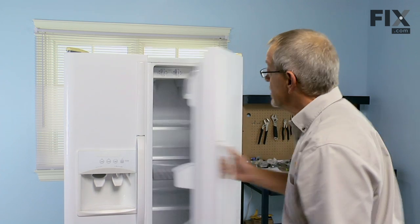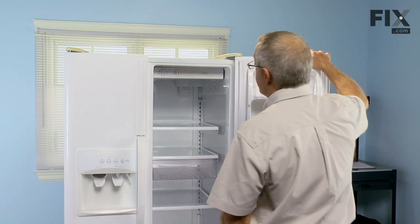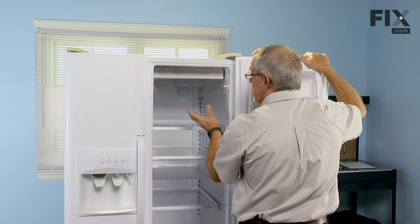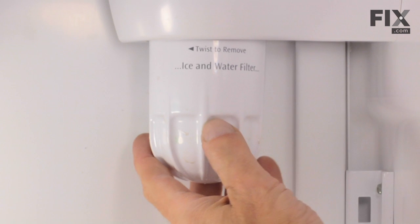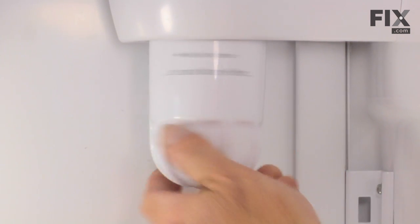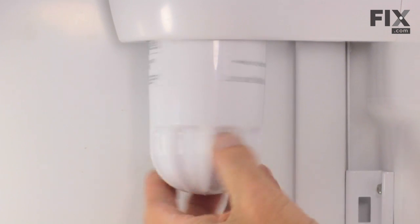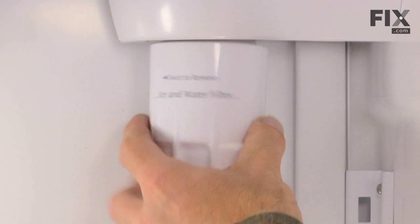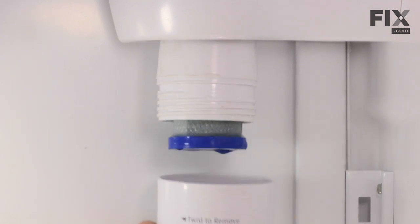We can access the water filter on the refrigerator side at the rear. We need to unscrew the cover — standard right hand thread. Chances are there may be a little bit of residual water in there, so just take an old towel or a rag to catch anything that might spill. Unthread the cover completely and discard any water remaining in here, then clean that out.